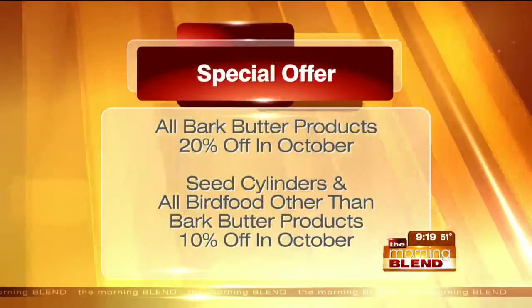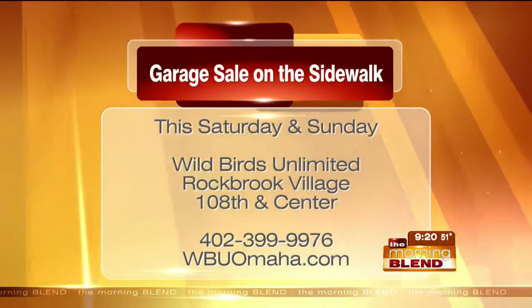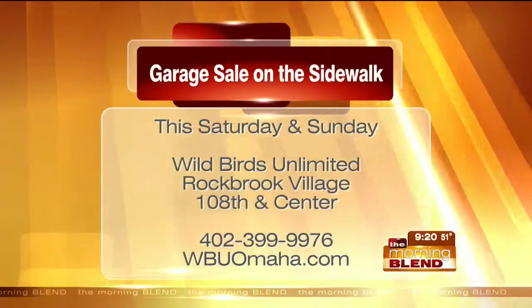This Saturday and Sunday, Wild Birds Unlimited is hosting a sidewalk garage sale. Many things that are six or seven dollars will be less than a dollar. There are unusual items including a large pen used when the store's kittens were young, plus odds and ends, leftover items, and displays no longer in use — deep discounts, just like clearing out your basement at home.